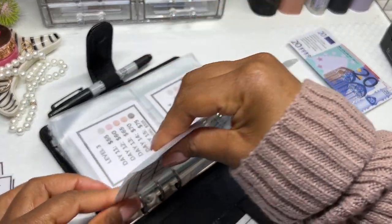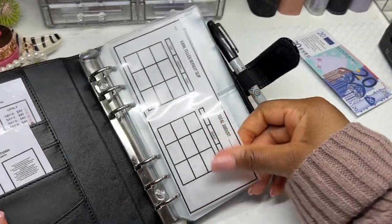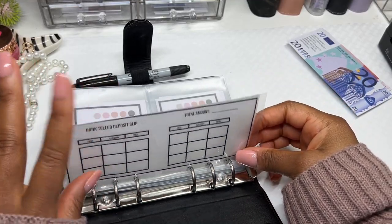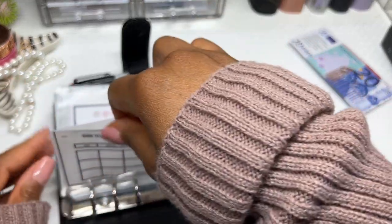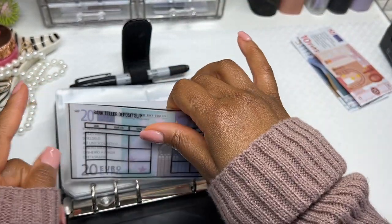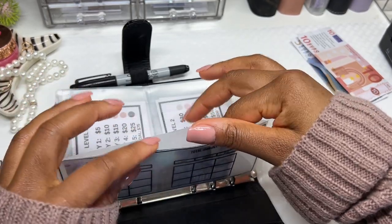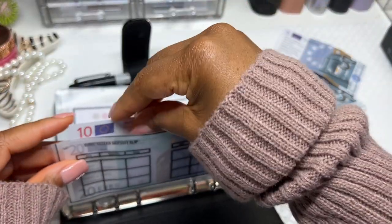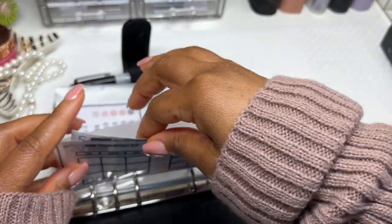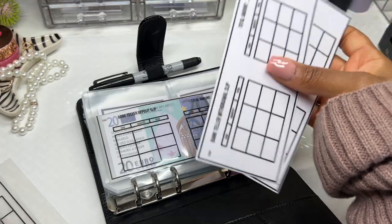I'm beyond happy that it actually worked! Look at how skinny that vellum envelope is compared to the regular one — you're definitely going to have a lot in here. Now that you can see it actually works, go back and watch again, take a pen and paper, write down everything I did and everything to avoid. The next thing I need to purchase is an edge clipper so the corners aren't sharp. It doesn't have to be black and white — it can be any color if you have a color printer.